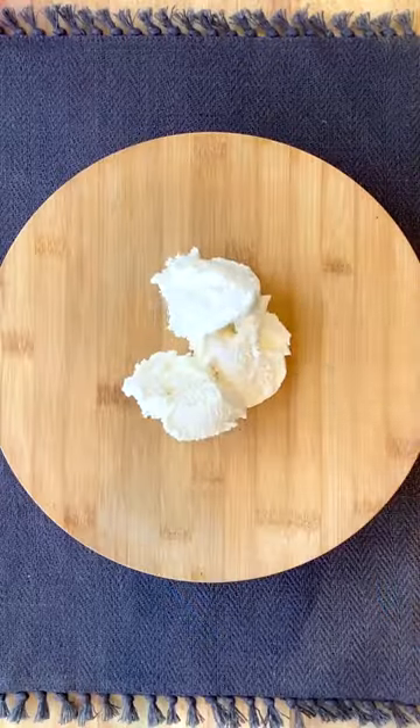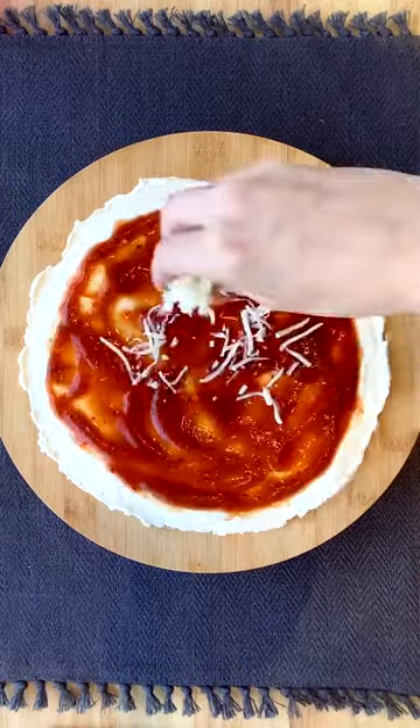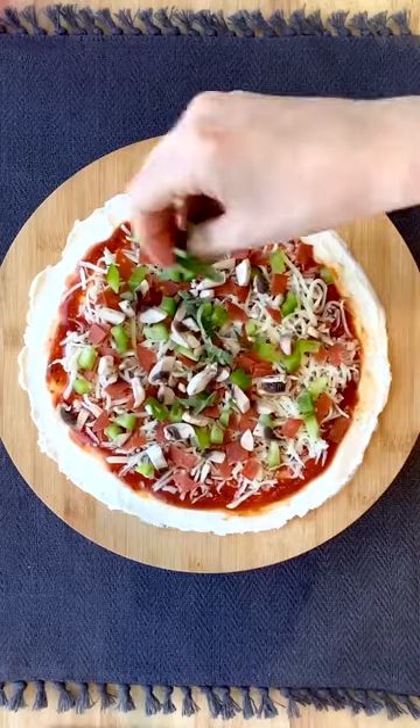First, get a good layer of whipped cream cheese on your board. Top that with pizza sauce, mozzarella, chopped turkey pepperoni, bell peppers, and mushrooms. Finish things off with fresh basil and grab some pita chips for dipping.